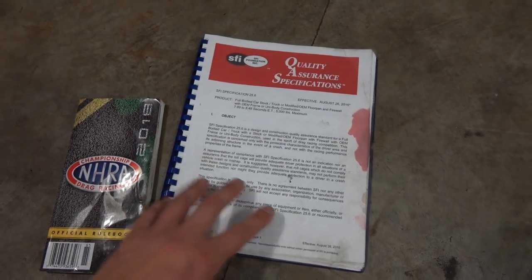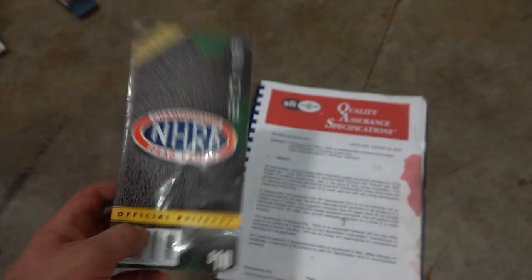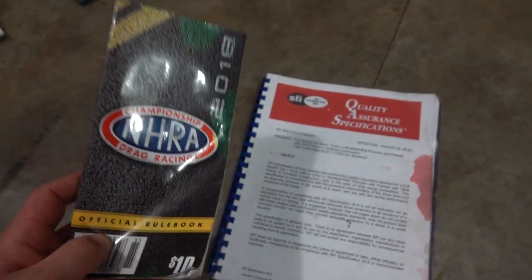If you're only doing an 850 cage, definitely go pick up an NHRA official rule book. They're about $10. That'll help you in building your 850 cage.